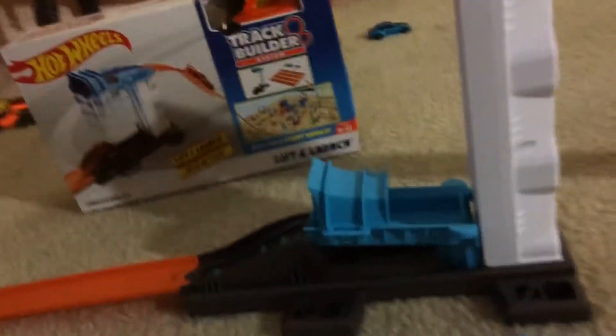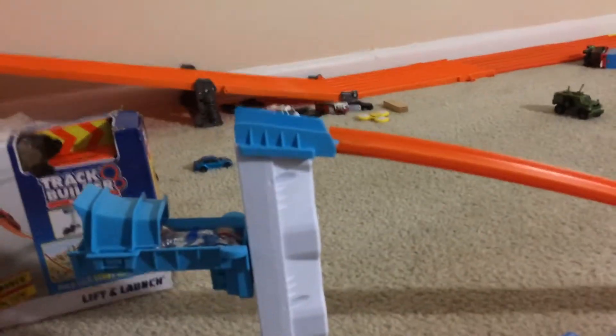Today we're going to be trying the lift and launch park, and happy Halloween y'all! Here we go. Very nice — I love that part.